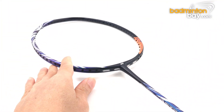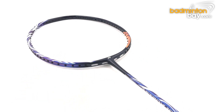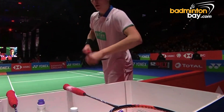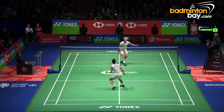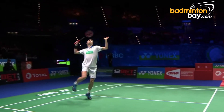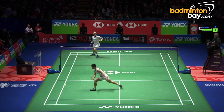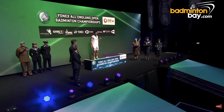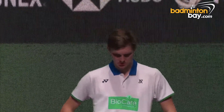The Astrox 100ZZ was used by Viktor Axelsen at the All England 2020 Championship, where he won the title — the 2020 Yonex All England Open Badminton Championship men's singles, won by Viktor Axelsen from Denmark.